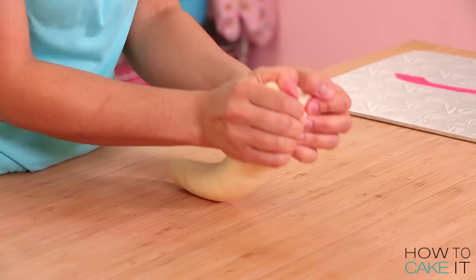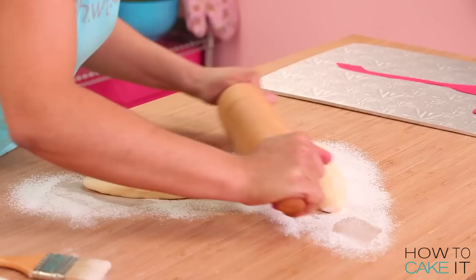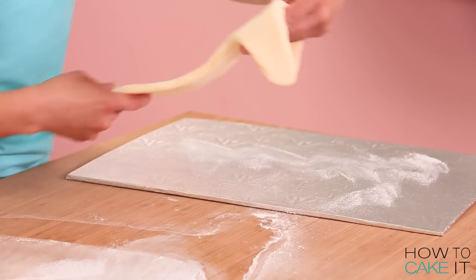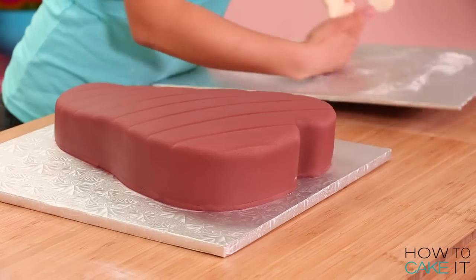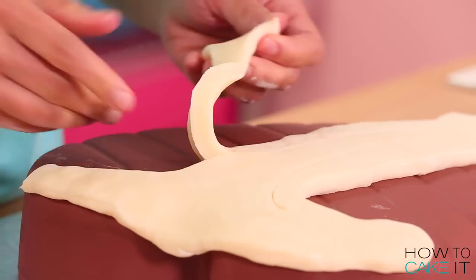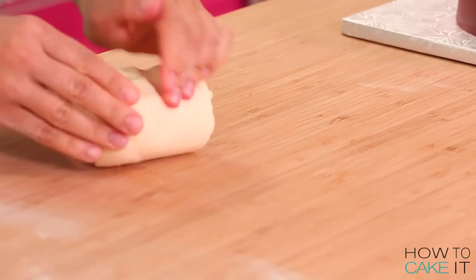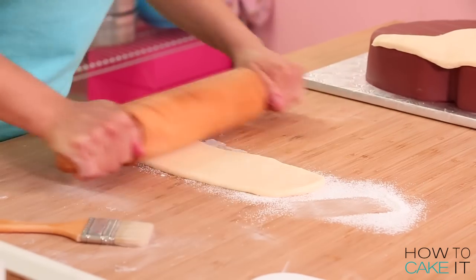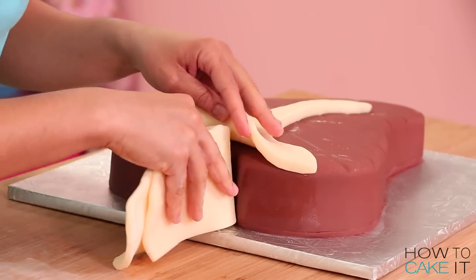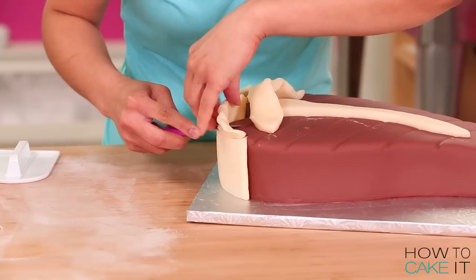I am making the T-bone on this giant steak cake with some modeling chocolate. I like to roll it out in a bit of cornstarch — you can use a non-stick mat if you need to. I rolled it out big enough to cut out a bone, then cut out the T-bone shape and laid it on top of my steak. I then rolled out more modeling chocolate because the bone would go right through the steak, so I added a band of white modeling chocolate along the top side to meet the bone, giving the illusion that the bone goes fully through the steak.